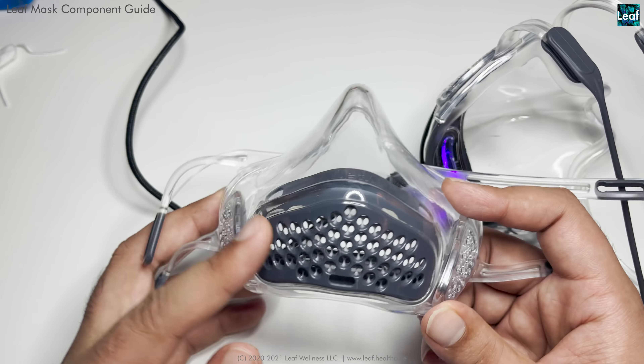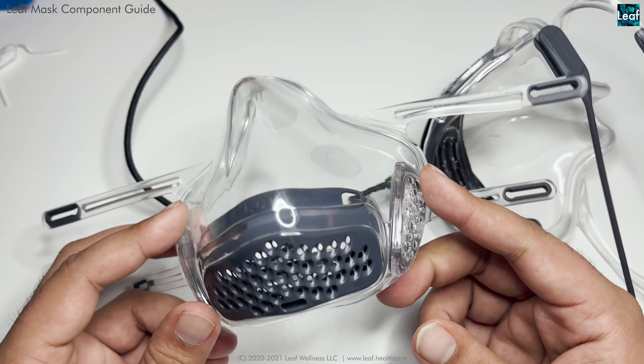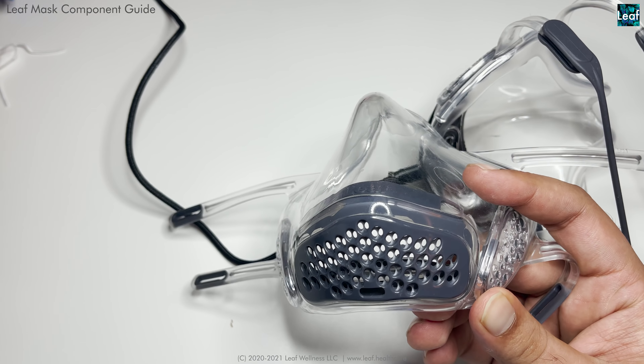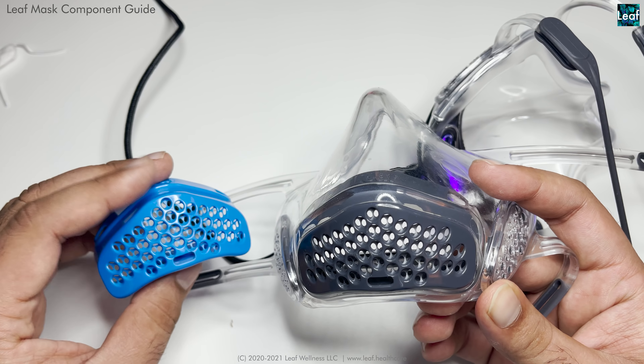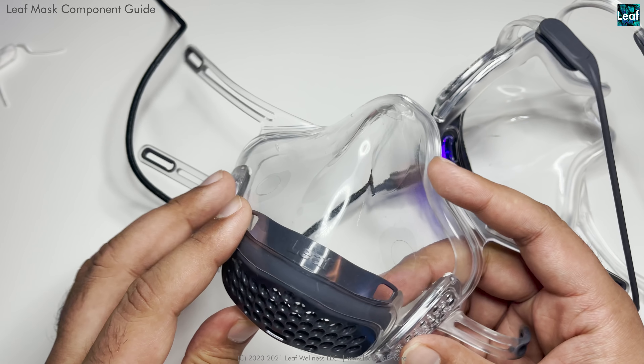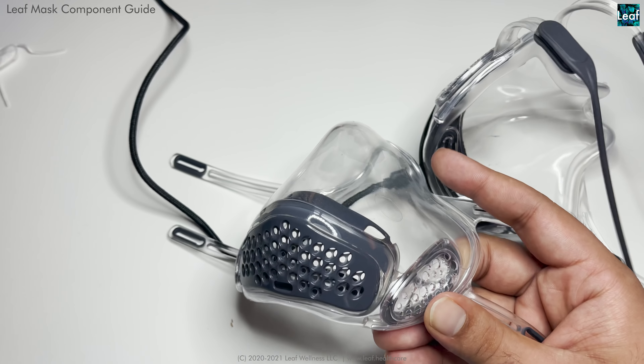This is the gray version of the Leaf HEPA — so this is gray, that's the black. I have the grill for the blue, which is coming up in the Pro. We also have a special red color and white color. That's about it, guys. Have a great day, bye-bye.